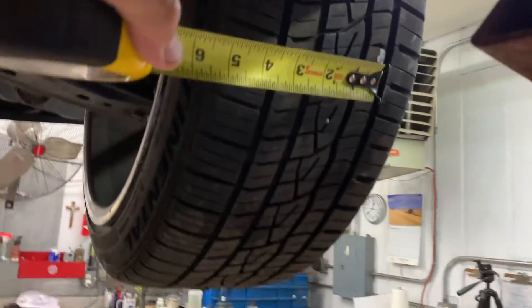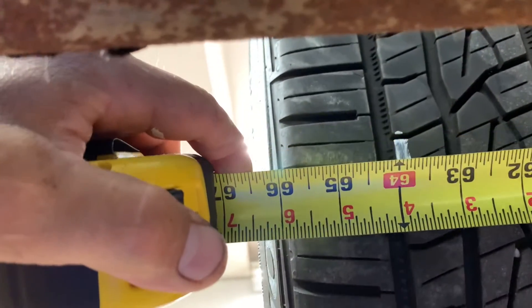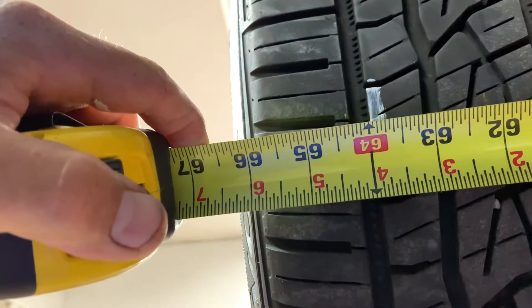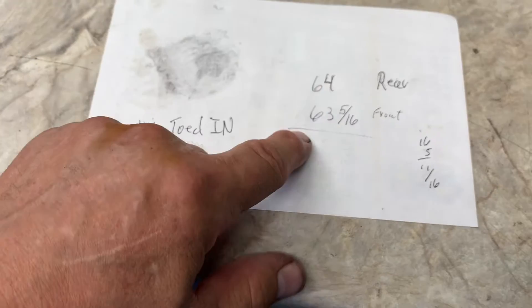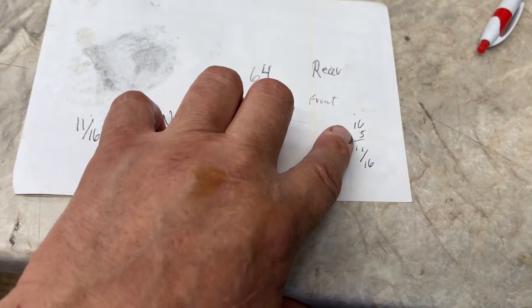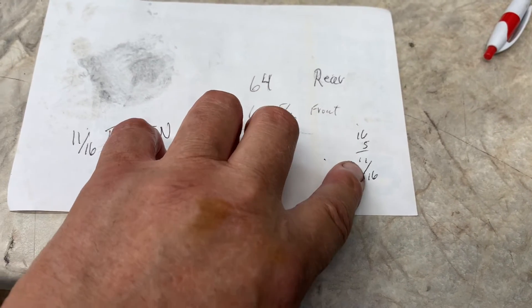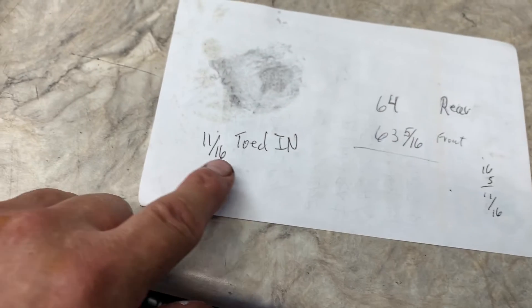Now I'm going to go to the rear — see my mark. It's on the same tread but on the back side. I'm going to go 64. So the back measured 64, the front measures 63 and 5 sixteenths. So 5 from 16 is 11, meaning I have 11 sixteenths toed in.